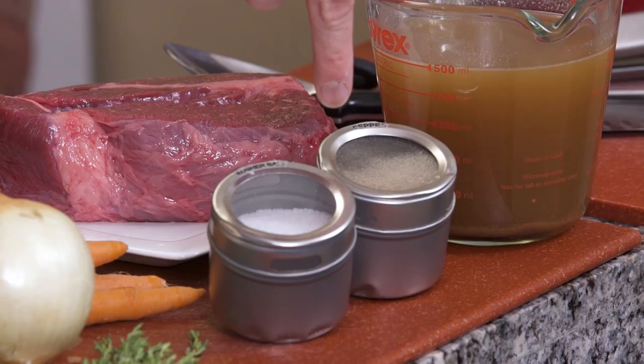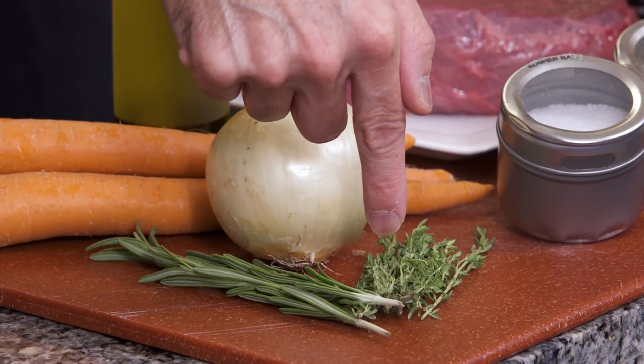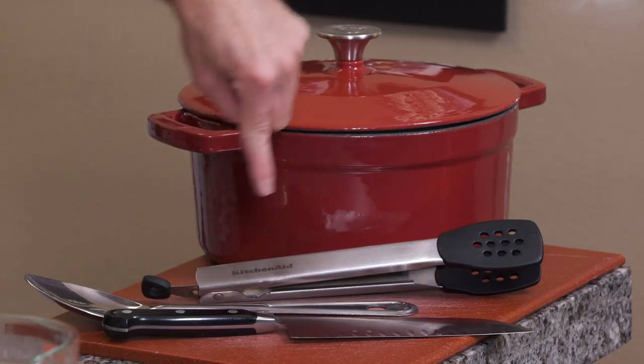So what you're going to need is a chuck roast, beef broth, salt and pepper, olive oil, carrots, an onion, rosemary, and thyme. You'll also need a Dutch oven, tongs, a large spoon, and a sharp knife.